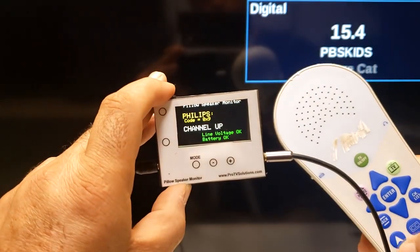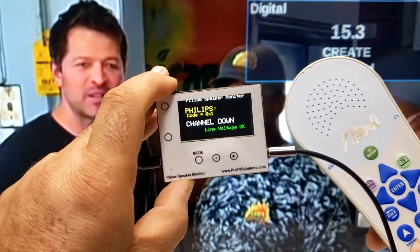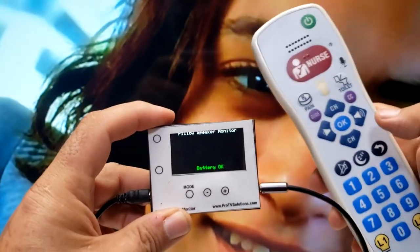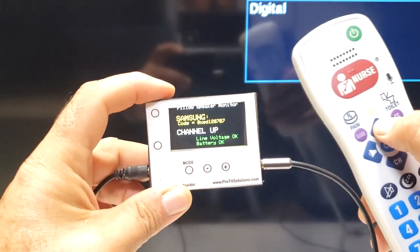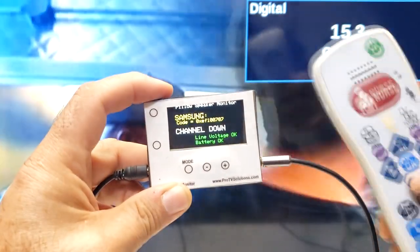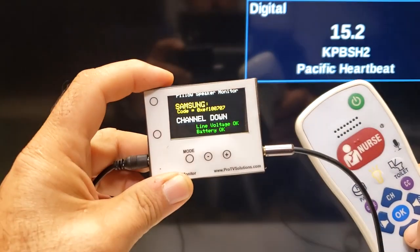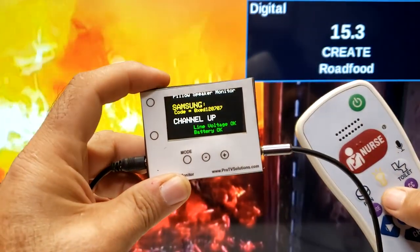This is useful in situations when the pillow speaker and the TV may be set on different protocols and no operation is perceived when keys are pressed. By knowing that the pillow speaker is sending a code, we can confirm that the wiring from the nurse call panel to the TV is in good condition. The solution would be to either change the setting on the TV or match the protocol on the pillow speaker.